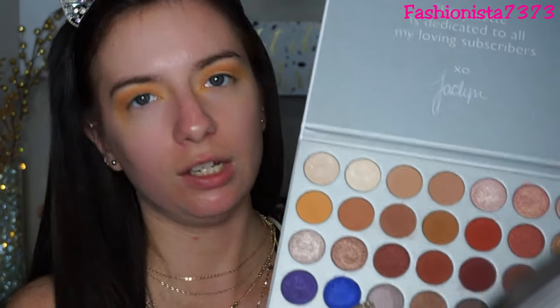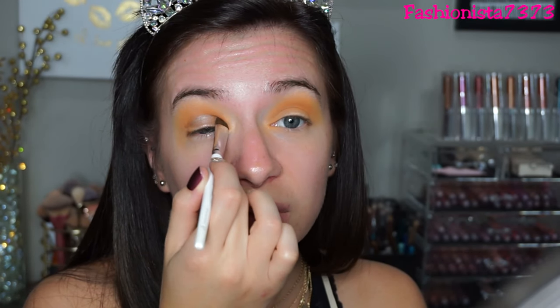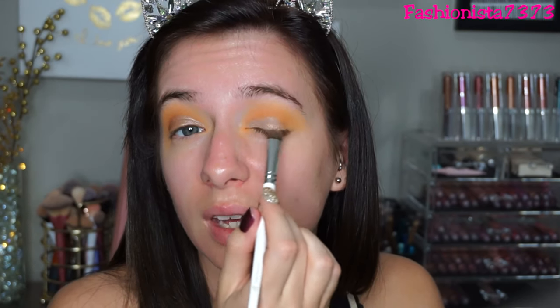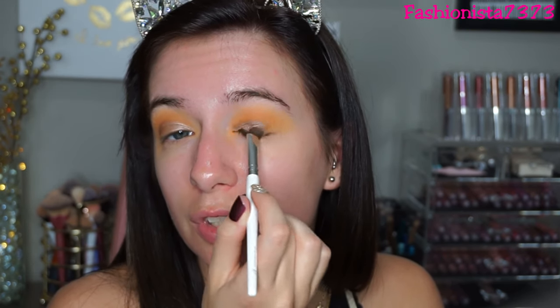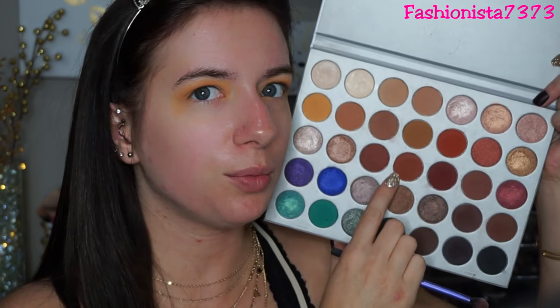I'm going to give my brush a little spritz and then go into this shade called Hustle - it's a kind of purpley-gray shadow - and put that all over my lid. That is stunning. I don't think I've ever gone into this shade either; I'm really being outside the box today. Now I'm going into this shade called Roxanne - it's like a kind of brick red - and I'm putting that on my outer V.